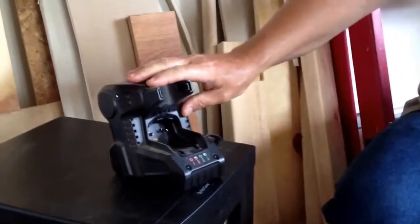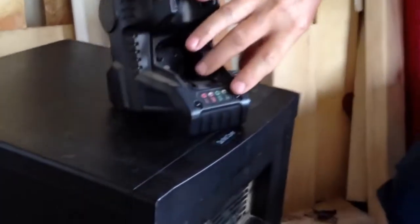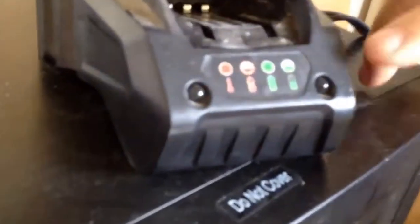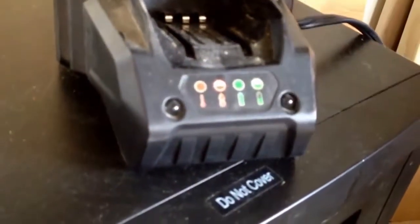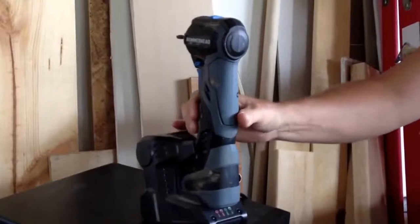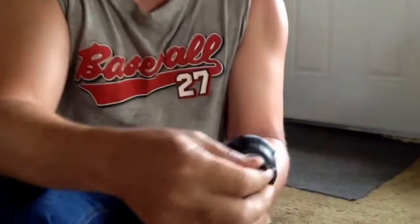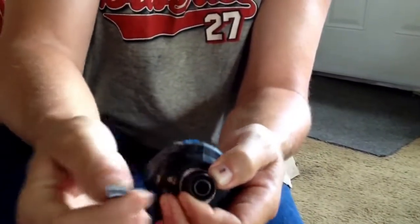You can leave it on the charger 24/7 and it won't overcharge — it's a pretty good thing. It has indicator lights on it. When it's plugged in and charged, you'll have a green light over here. It just sets in there like that and comes with a little bit.